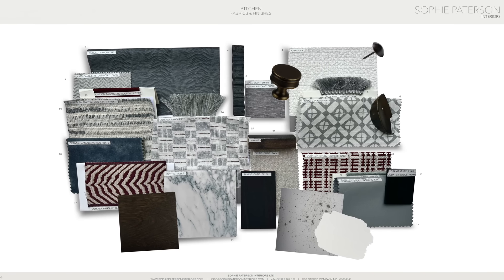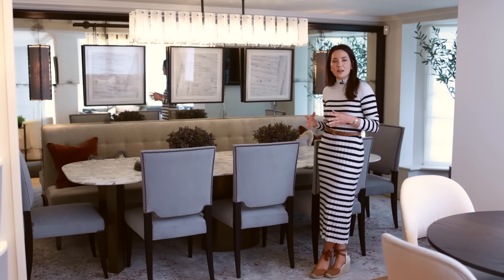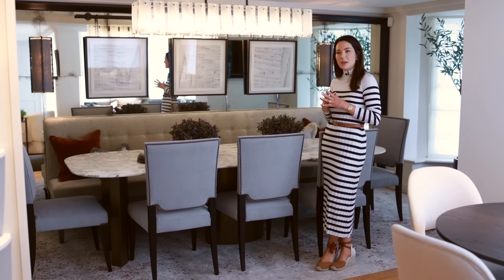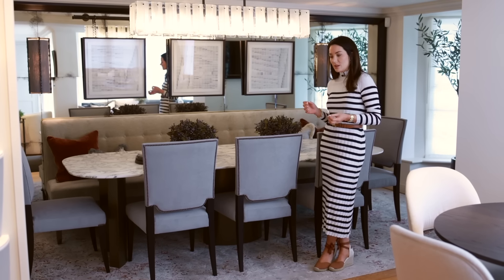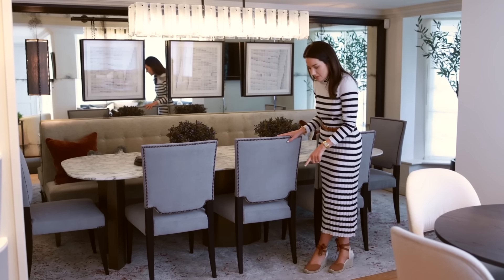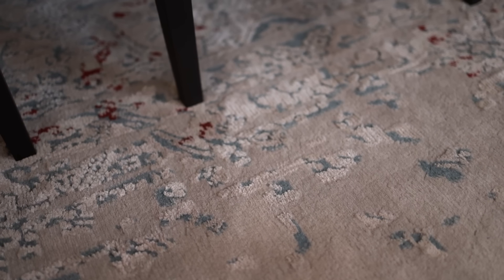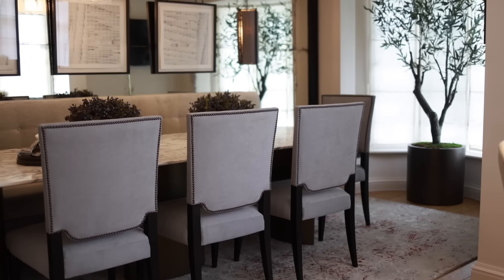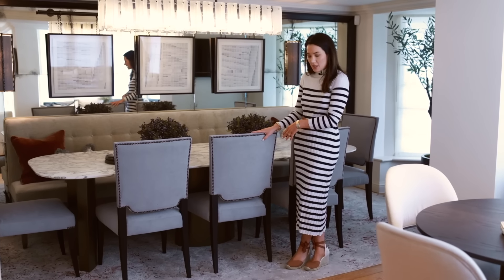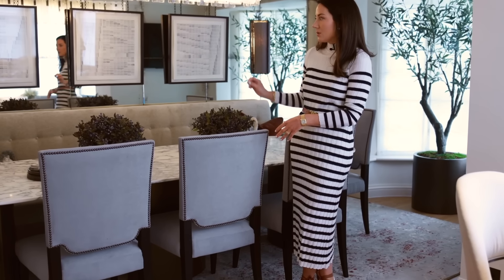I've stuck to the same material palette throughout this entire ground floor. When you have an open-plan area, adding too many colors can quickly look messy, so by keeping a tonal palette and just changing certain design elements it stays cohesive and not too fussy. The rug picks out all the colors on the floor — gorgeous gray tones with little flecks of red — and we've brought those same colors up into the furnishings: performance velvet chairs in gray, a warmer neutral for the banquette, and touches of red on the cushions.